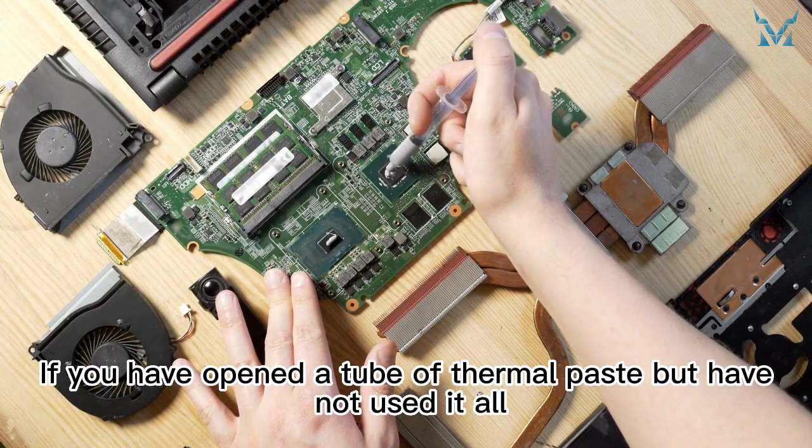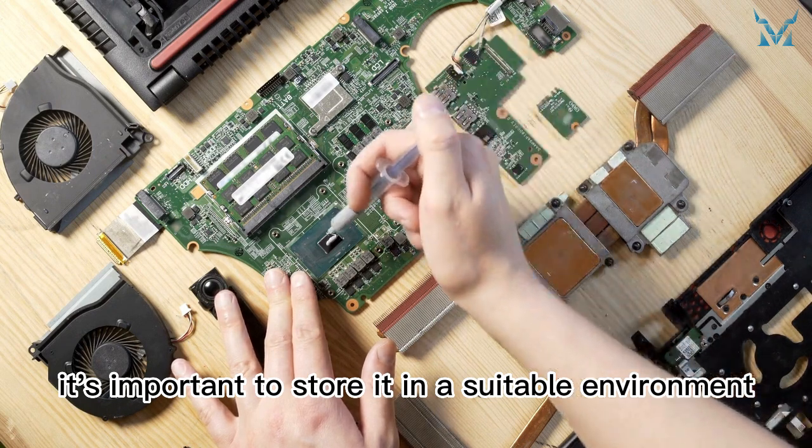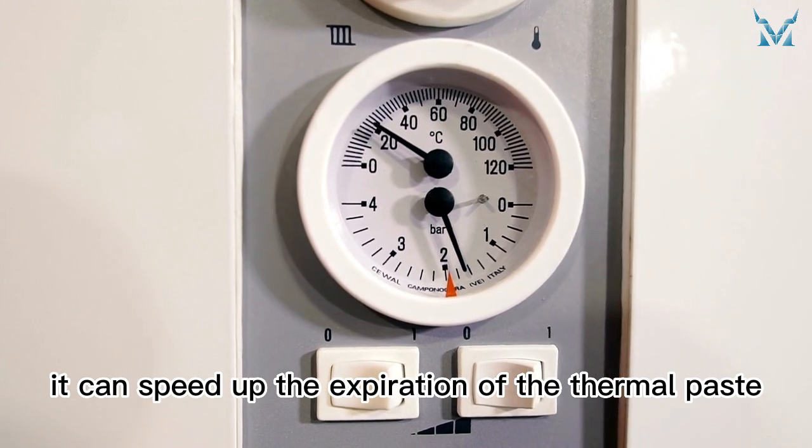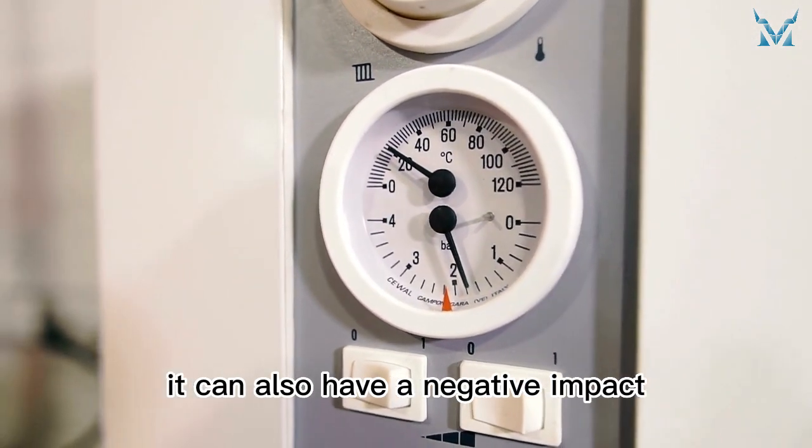If you have opened a tube of thermal paste but have not used it all, it's important to store it in a suitable environment. If the temperature is too high, it can speed up the expiration of the thermal paste, and if the temperature is too low, it can also have a negative impact.